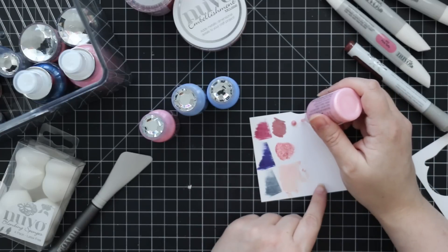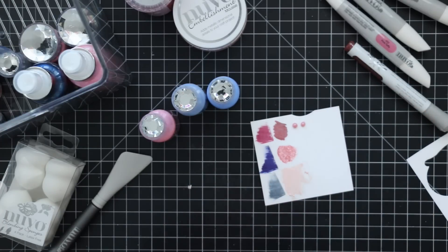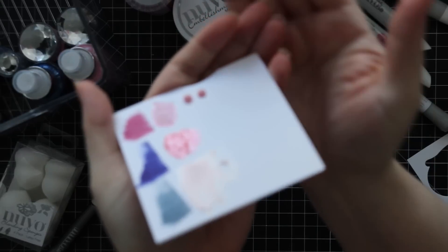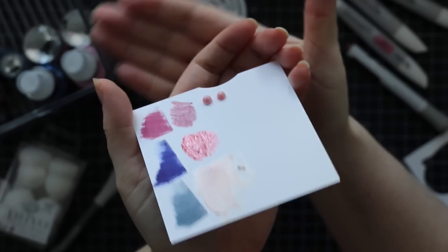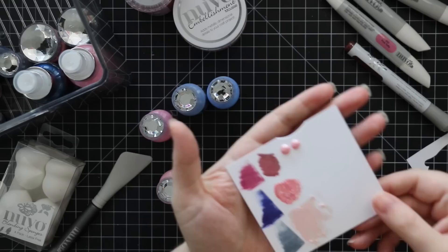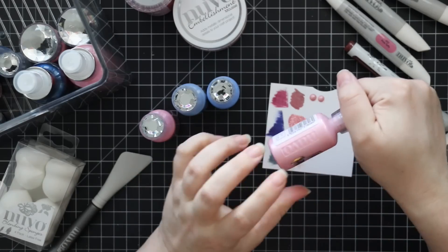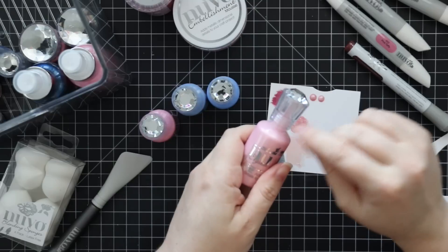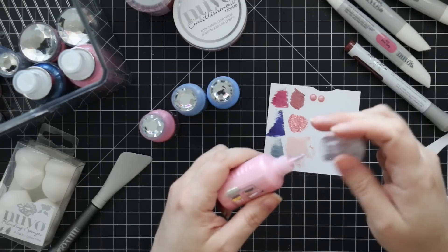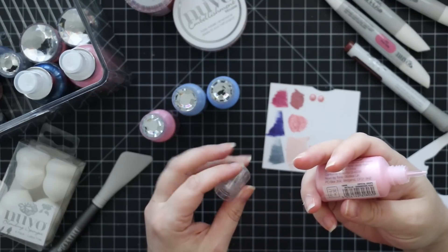When the consistency is right on Crystal Drops, there should be almost no tails — they should just be round. If you have a little tail and peak that doesn't go down and it doesn't smooth out, it's too thick — add just a drop or two of distilled water. Let it mix, remove any built-up thick consistency from the applicator tip, and it should be good to go. That was the Crystal Drops.